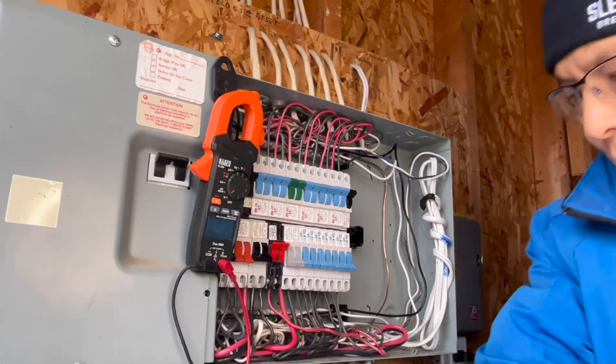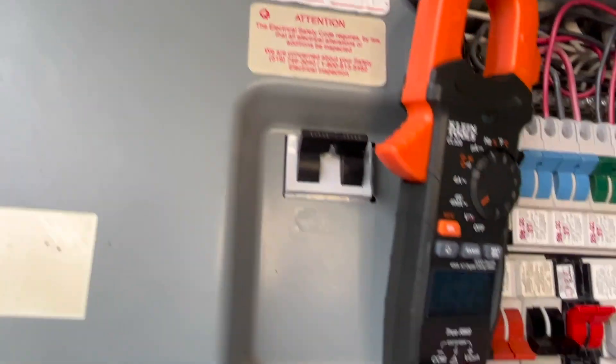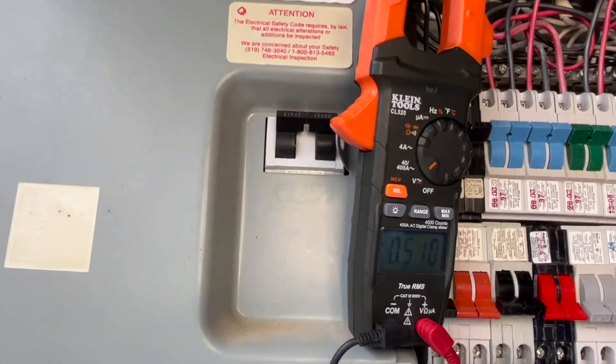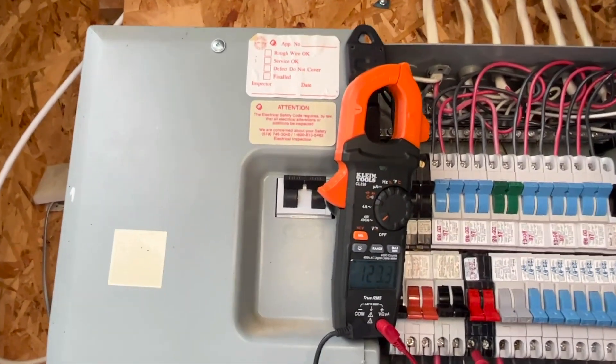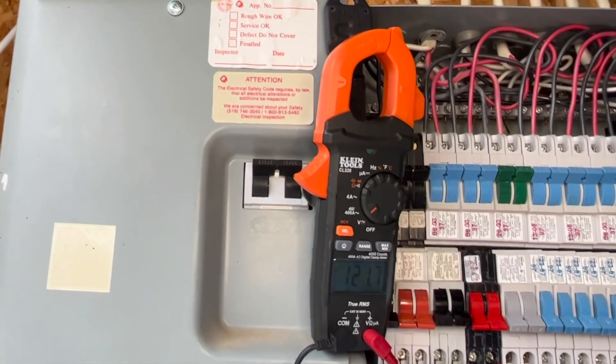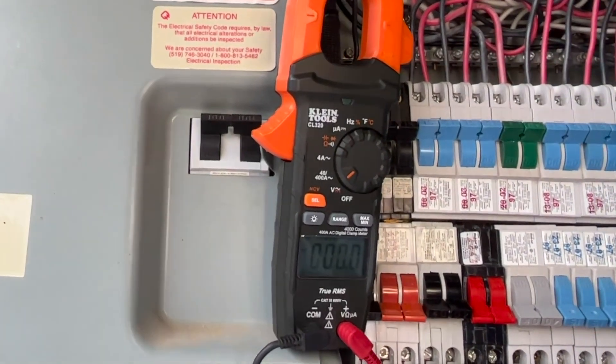Tidy up the wire. Turn on the breaker. Test the voltage at the circuit breaker: 120V to neutral, 120V to neutral, and line voltage 240V. Bingo.